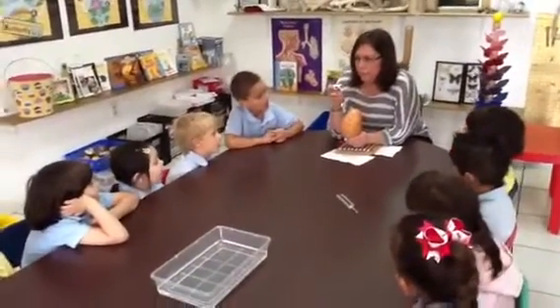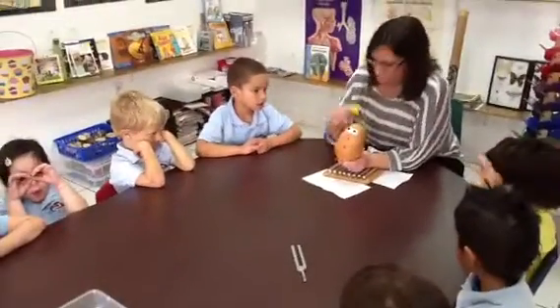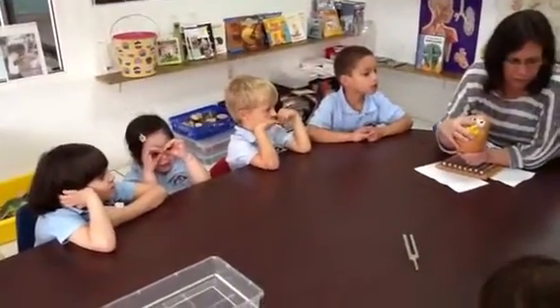These are what? Eyes. What do we use our eyes for? For looking — for looking or for seeing. What do we use this for? For smelling. Our nose is for smelling. That's a duck nose.